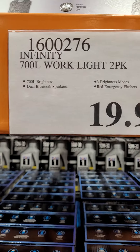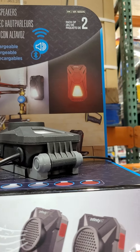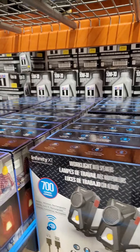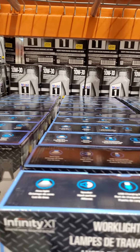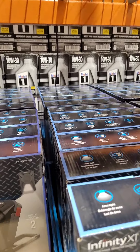Infinity work light two-pack single post, it's $19.99. So that's all I have today. If you like this video, please subscribe and like my channel. Thank you very much — for more savings and more discounts, please subscribe to this channel. Thanks!